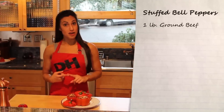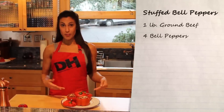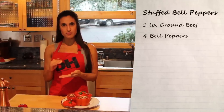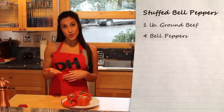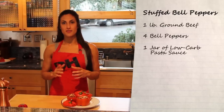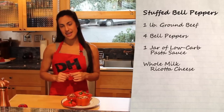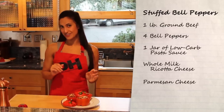So what you need is a pound of ground beef — I usually prefer grass-fed — four bell peppers, pretty small ones but you want to make sure they can stand up on their own so they don't fall over when you're cooking them in the pan, a can of low carb pasta sauce, whole milk ricotta cheese, and a little Parmesan for the topping. That's it.